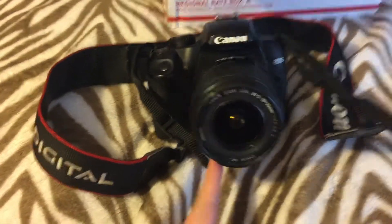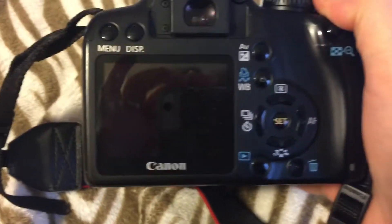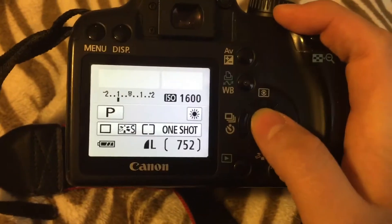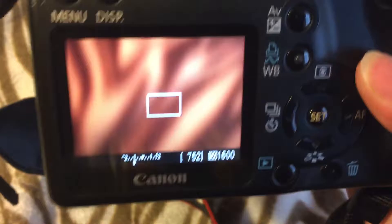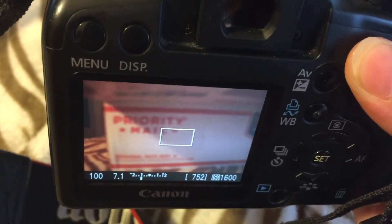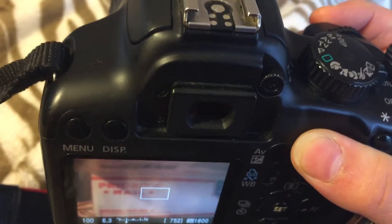This is my Canon camera, and I'm going to turn it on so you can see what it looks like coming on. There's a box which I have it stored in. And there's a picture that it took of the mailbox already on here.